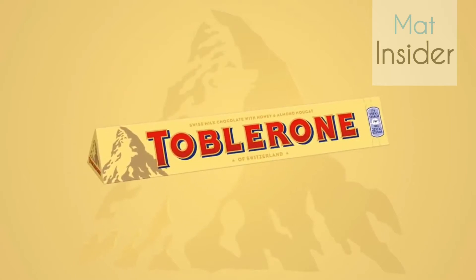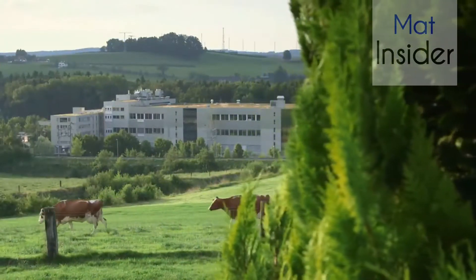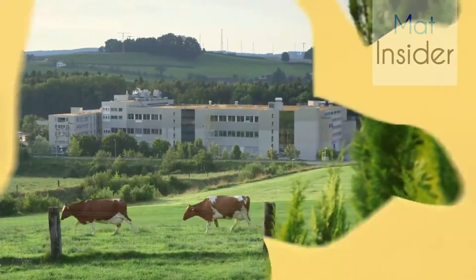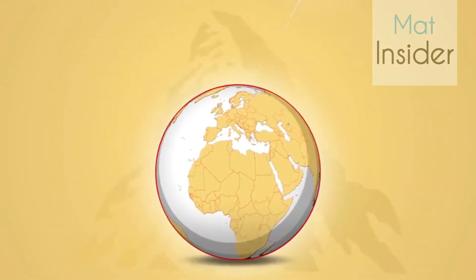This is a Toblerone chocolate bar, and this is the Toblerone factory in Bernbrunnen where the Toblerone bars are made for the whole world, because every Toblerone bar you enjoy anywhere in the world comes from this factory.